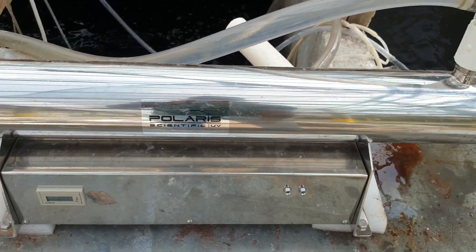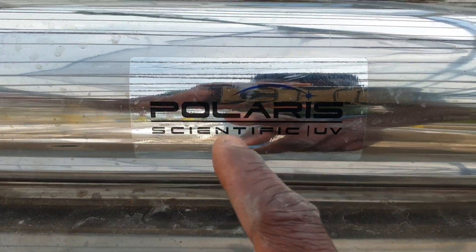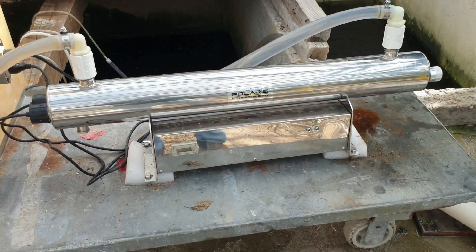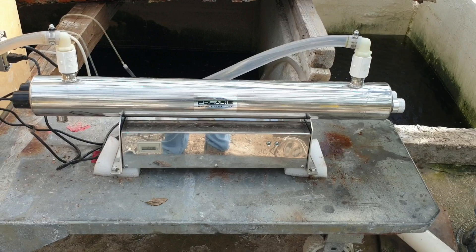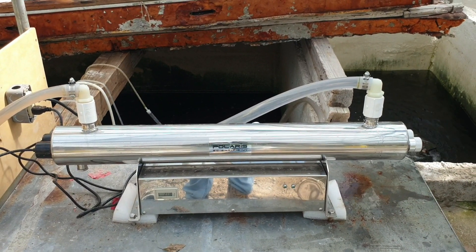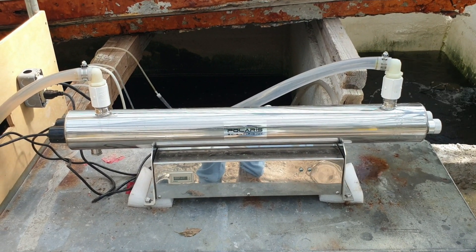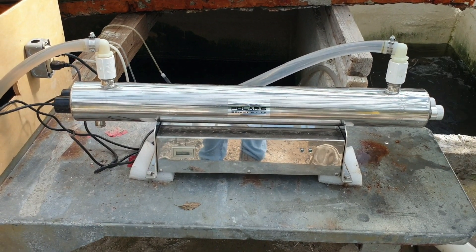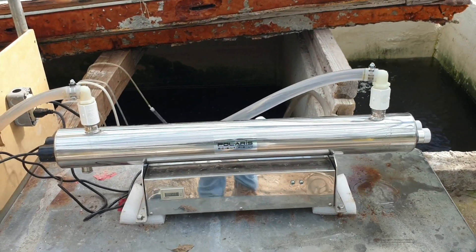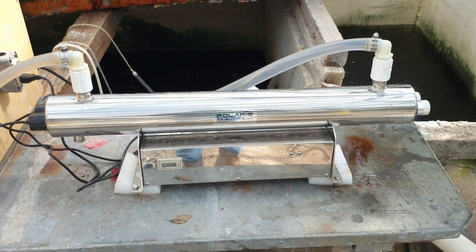There are larger UV systems than this one, but this farmer doesn't need anything larger. This system is from the company Polaris. I hope this was helpful — this is one method you can use to get rid of pathogens from your irrigation water, and there are other ways as well. Please remember to subscribe, and happy new year and Merry Christmas!